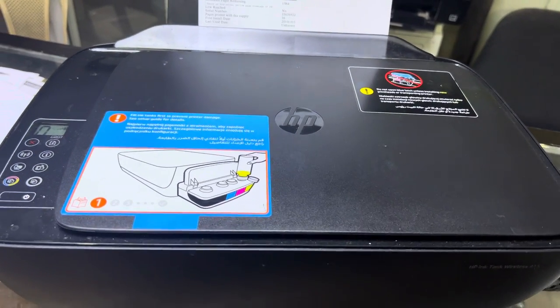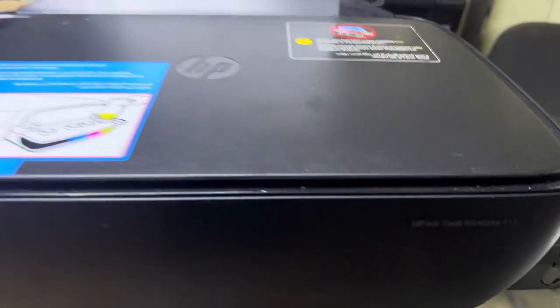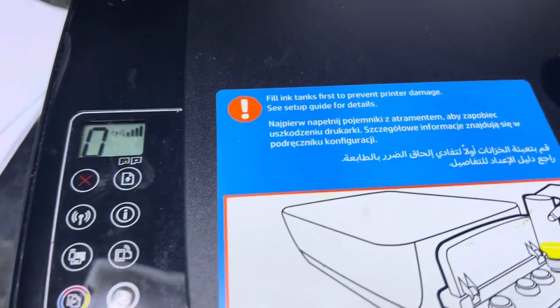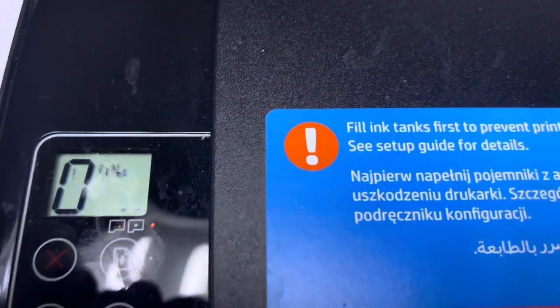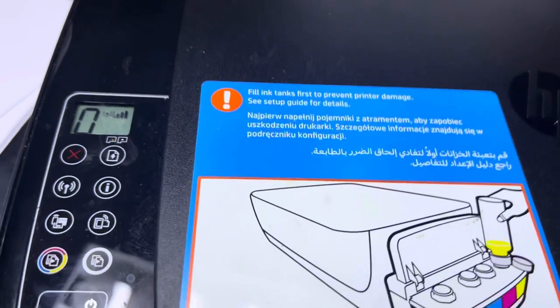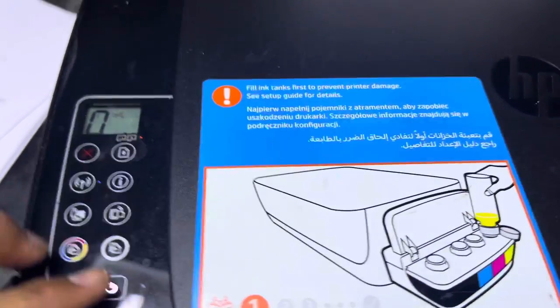In front of you right now is the HP Ink Tank Wireless 415, and the issue is with this printer - you can see the cartridge light is flashing, the light is blinking. So how to reset this ink cartridge error?